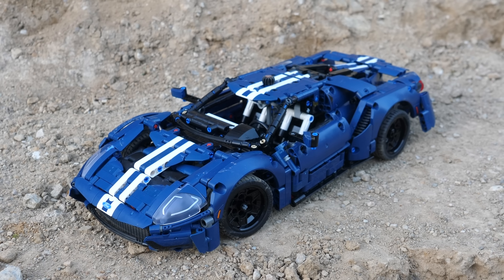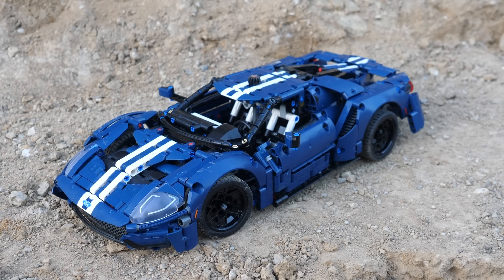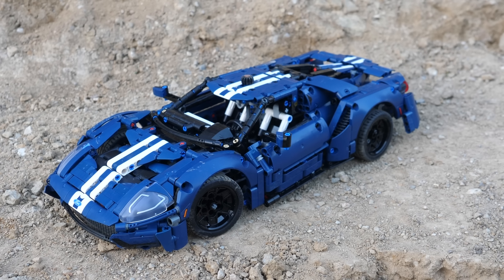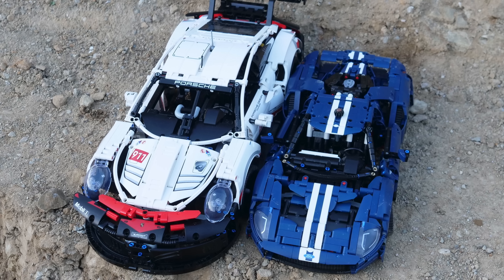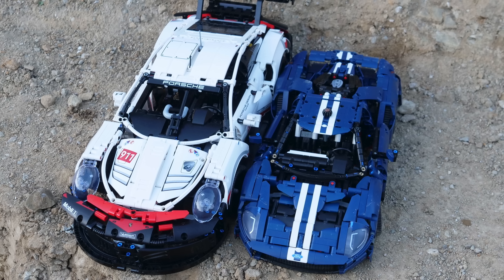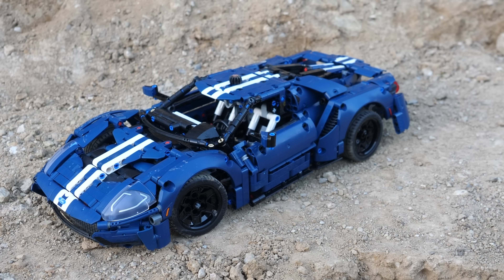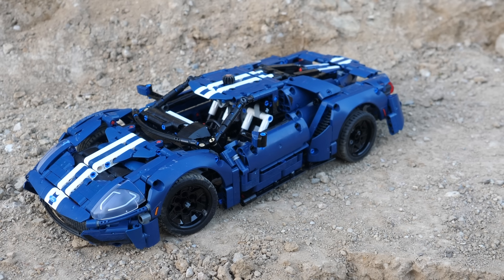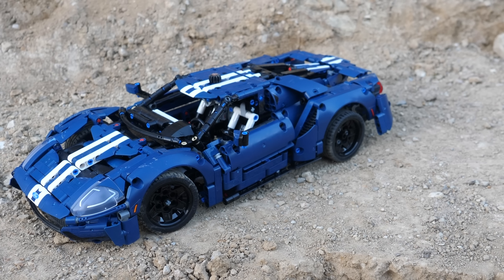In terms of aesthetics, I think that this car is absolutely beautiful. It captures all the details nearly perfectly of its real-life counterpart, and the shaping from all angles is pretty much perfect. It's important to note that this car is actually much smaller than either the Porsche RSR or the Ferrari 488 GTE. Honestly, this is actually a good thing, since it reduces the price, while at the same time this car actually got more functionality.